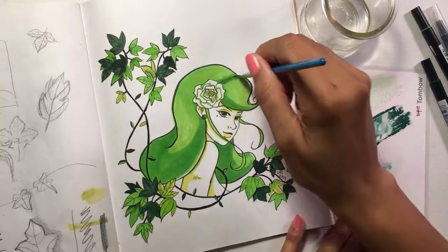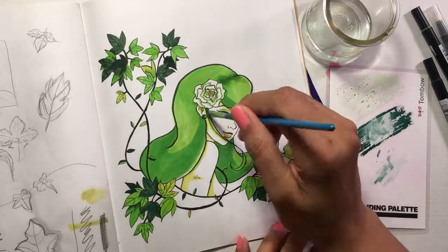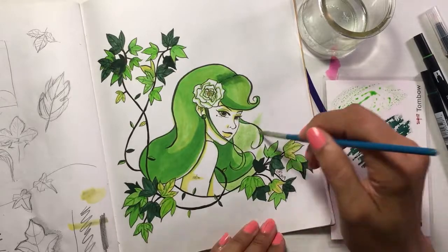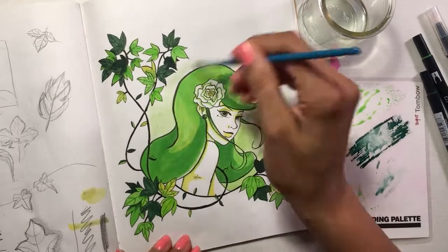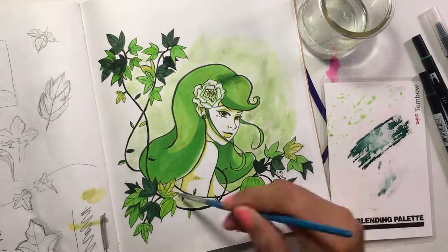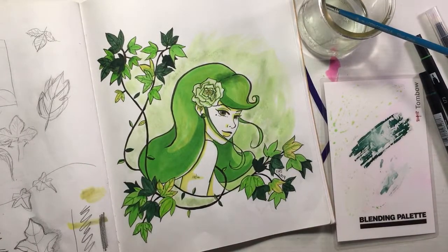When using Tombow markers, them being water-based markers, I definitely wanted to use them with some water to give a nice light green wash to the background behind her. That was definitely what I had thought about doing from the get-go, and I'm really happy with how it turned out.